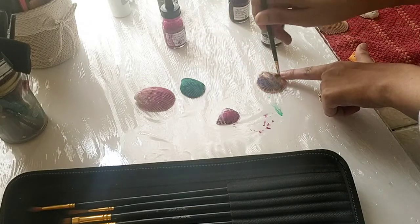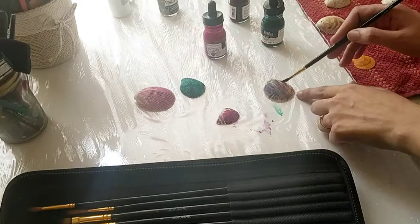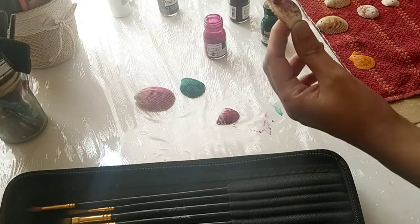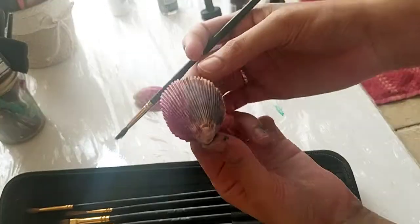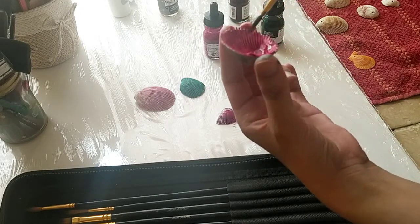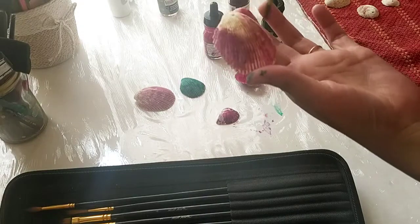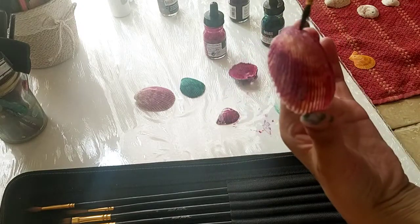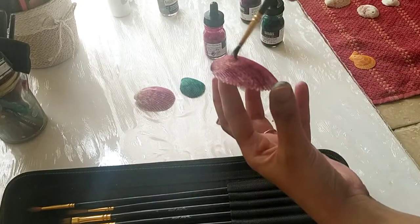As you can see, the green and pink pigments mix a little and create a new color, which looks beautiful. I'm experimenting and trying to make beautiful new colors. The advantage of using ink is that they mix so well, look so bright, and dry so fast. Other acrylics and paints take a little more time to mix, but inks work so fast — that's why I love to use inks on shells.